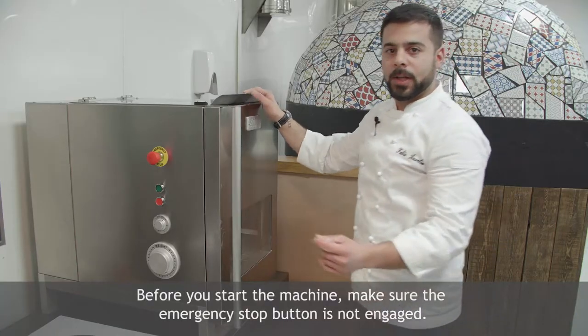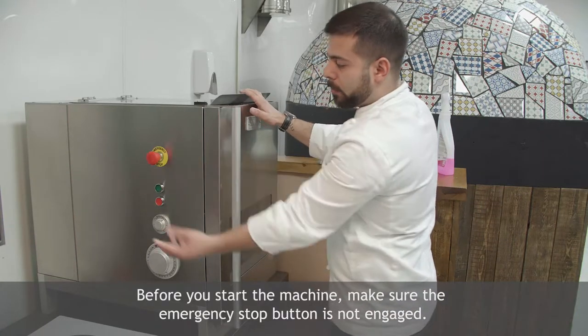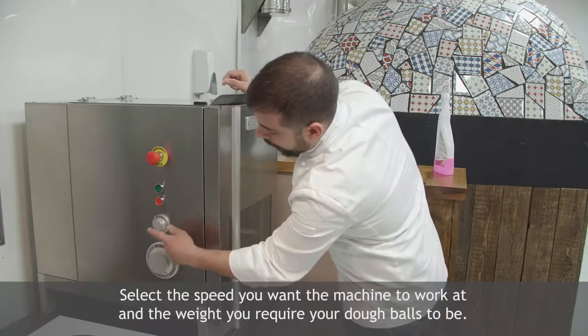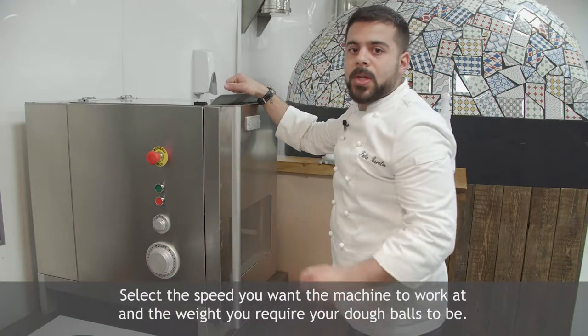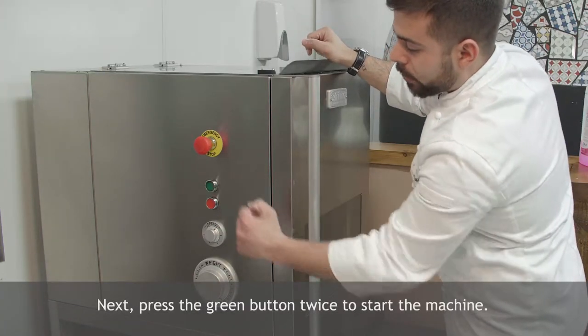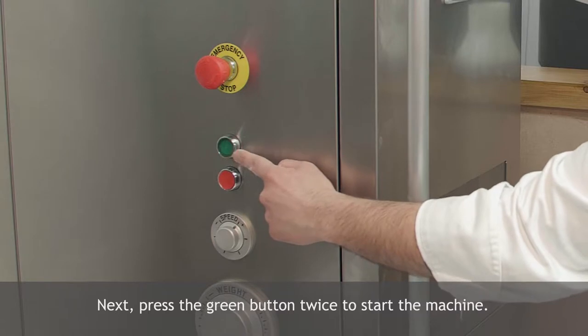Before you start the machine, make sure that the emergency stop button is locked off, and select the speed and the weight to adjust the weight of your dough balls. After that, press the green button twice.